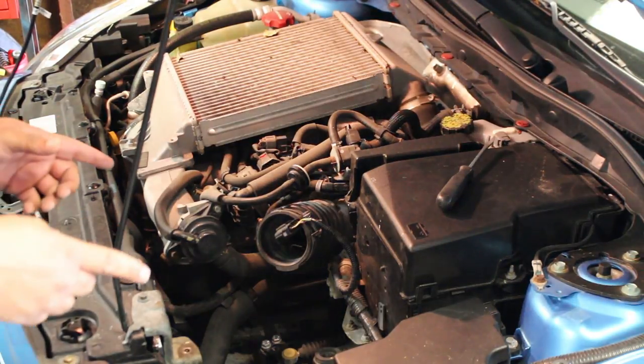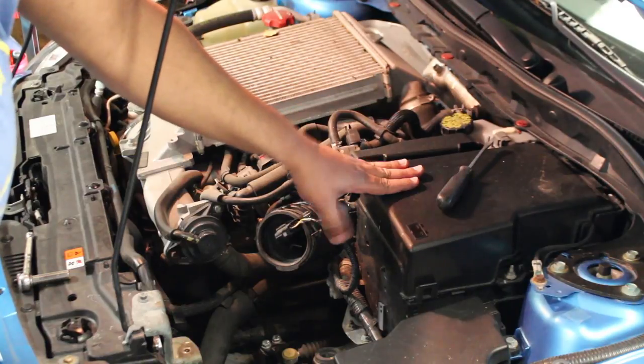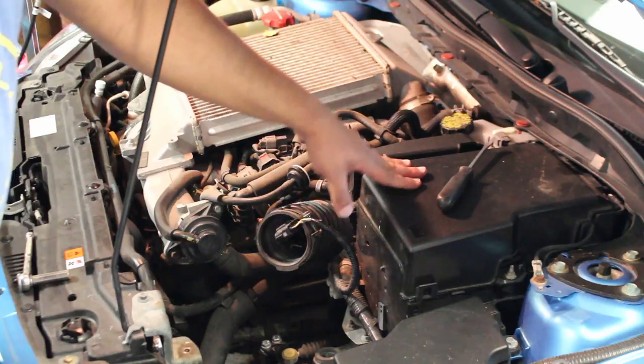The next step is we're probably going to have to remove the battery and the battery box in order to get in there behind it to remove the stock plastic turbo inlet pipe.